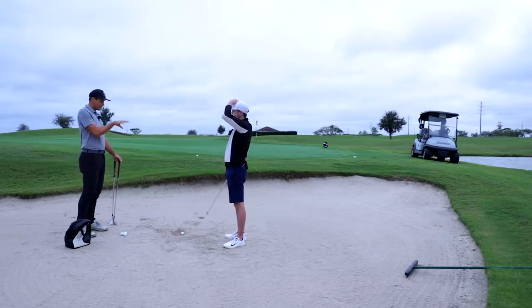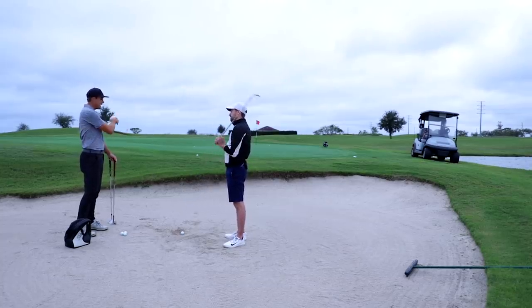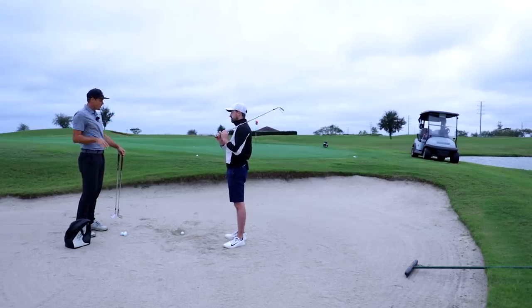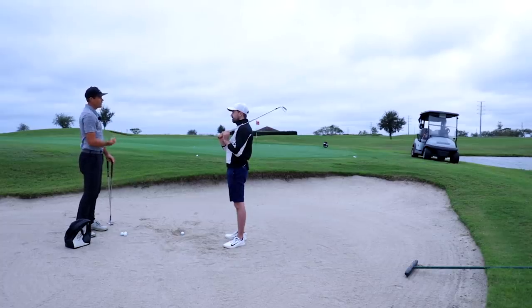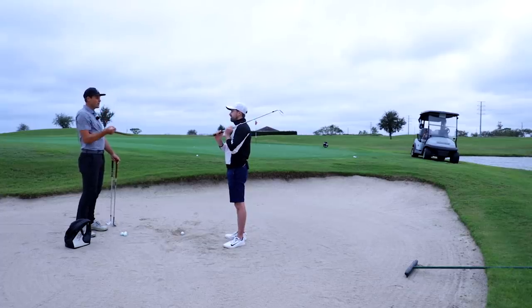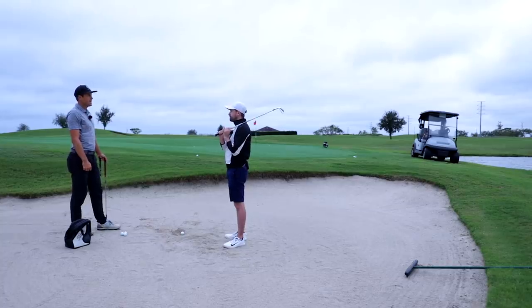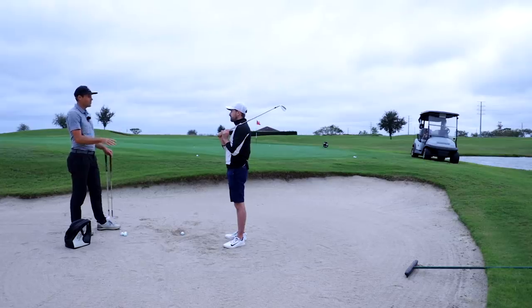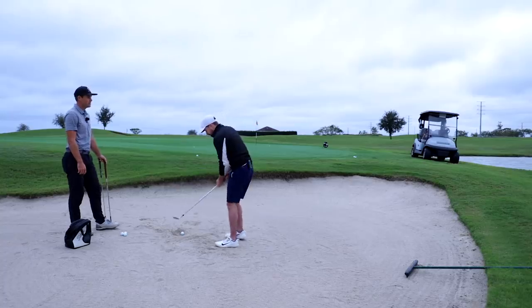I'd want to start with the base, and once you're comfortable hitting a standard shot, then we can talk about specialty shots where you need the face more open, more speed, and a precise entry point for something like Augusta. It's like somebody trying to hit draws and fades six months into playing golf — if you don't really need that right now, start with solid contact, like chipping. Once you have the contact, then you can start adjusting launch and playing around with different clubs.